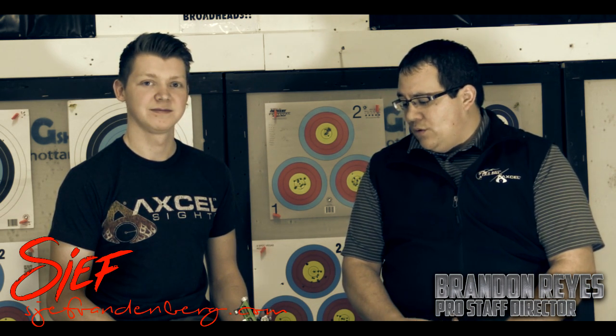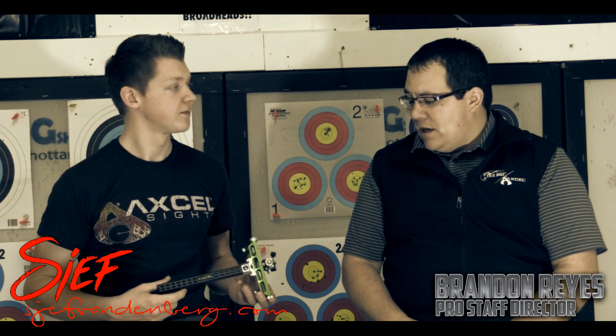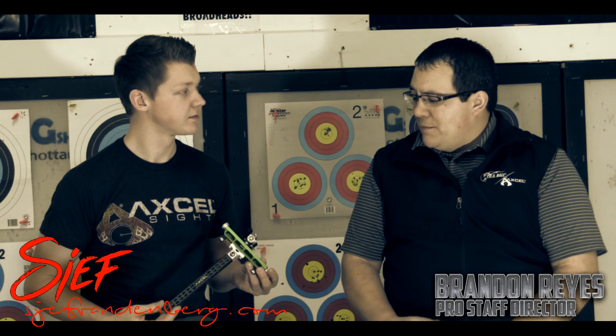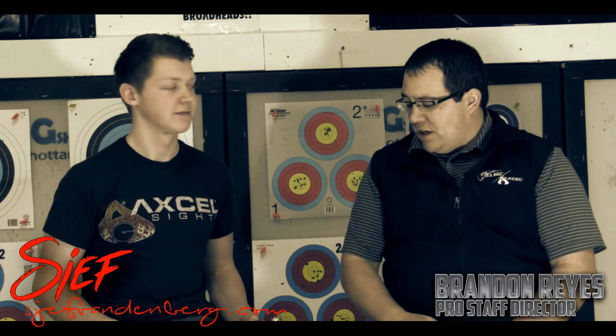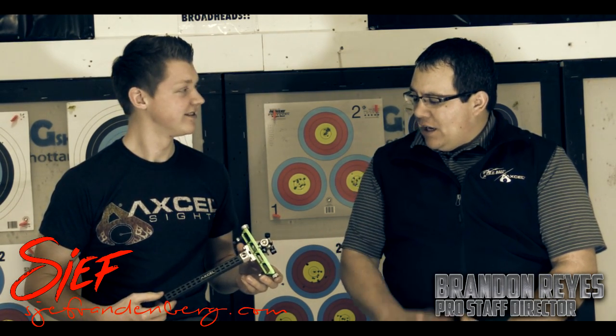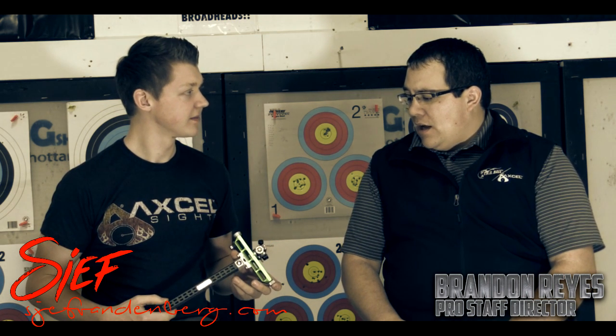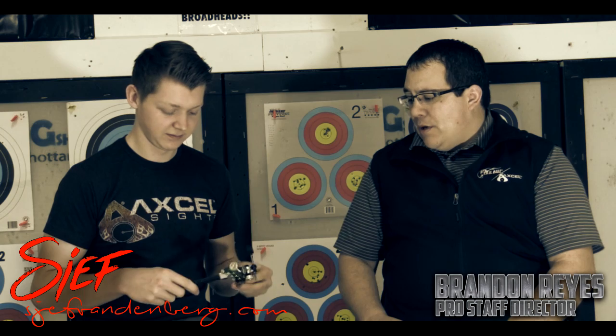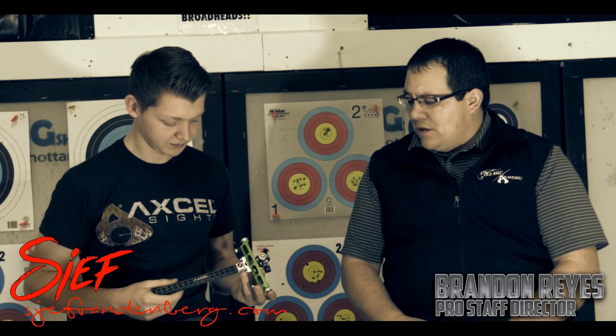We're going to lean into the product that Chef uses on his recurve. You shoot a Hoyt, correct? I do, yeah. He uses our Achieve target sight. We've spent a lot of time this week — Chef went through the manufacturing facility and the assembly facility. Yesterday Chef and I built an actual sight that he's going to use, and it functions great because he made it. I wanted to cover a few things: the adjustment tension system in the Achieve, and the carbon bar.